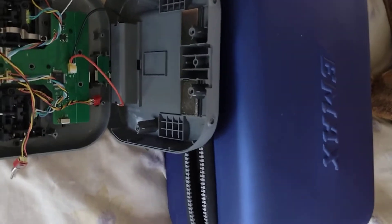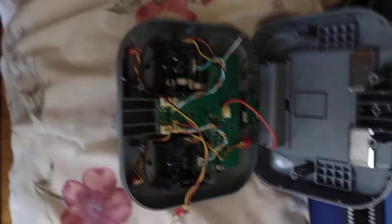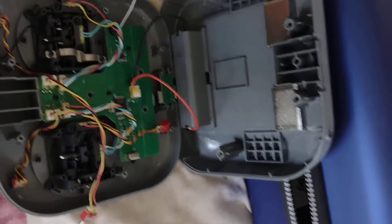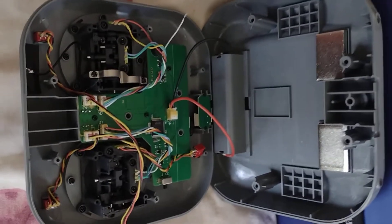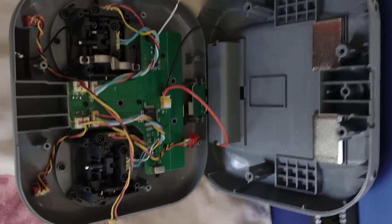I opened up my E8 Emax controller, which came with my Tiny Hawk 3 ready-to-fly kit. The problem was it was going into runaway mode and would not let me arm or fly.